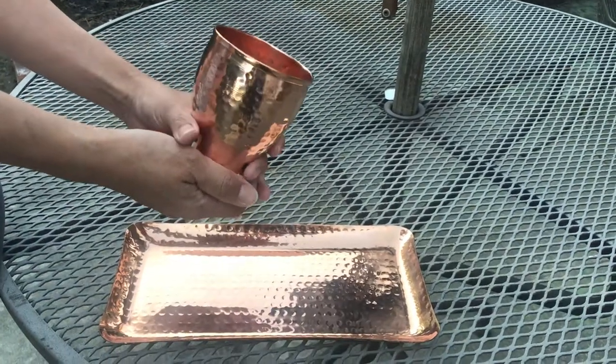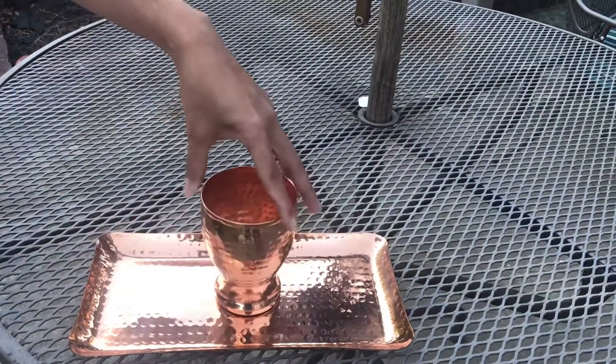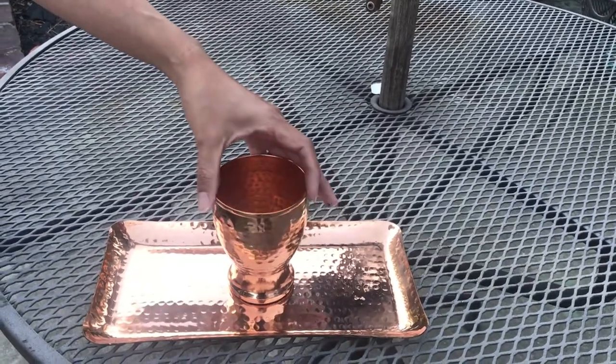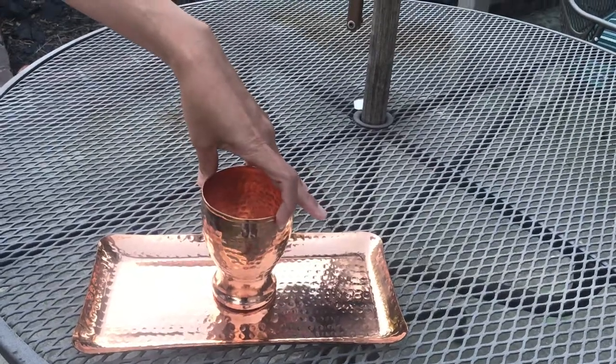Even a child can hold it without spilling the drink, and it comes with a capacity of up to 18 ounces of liquid. It keeps the drink cool, just like any other of our copper products.